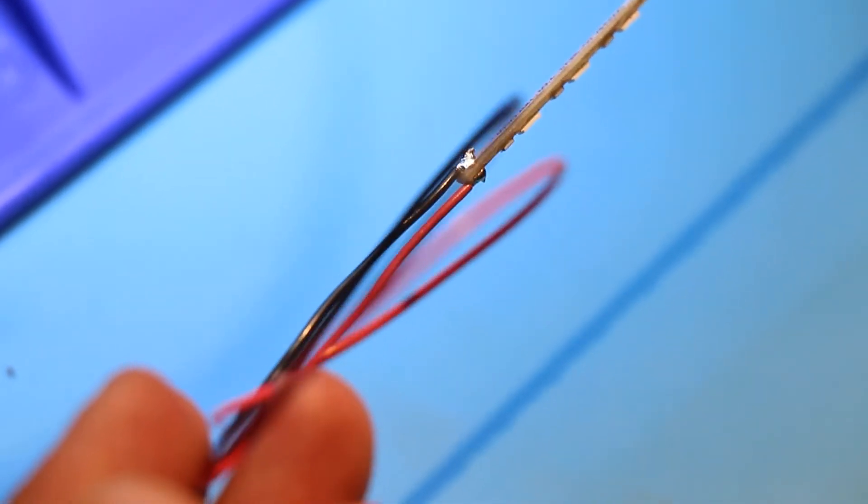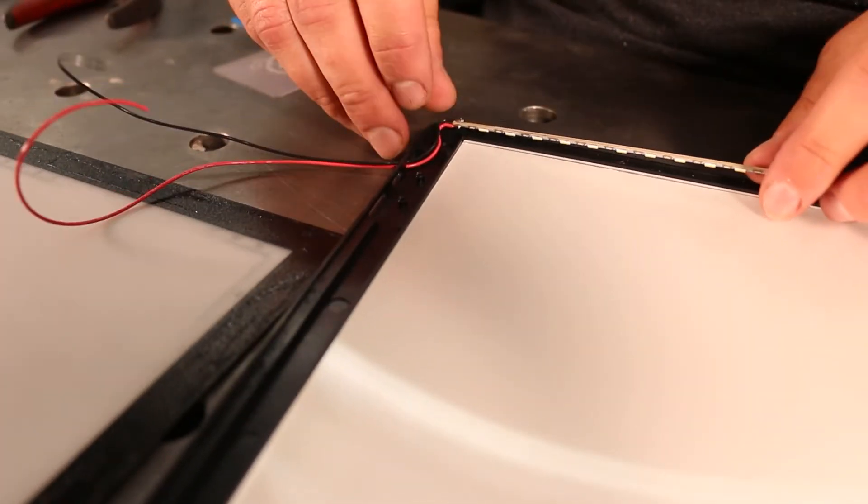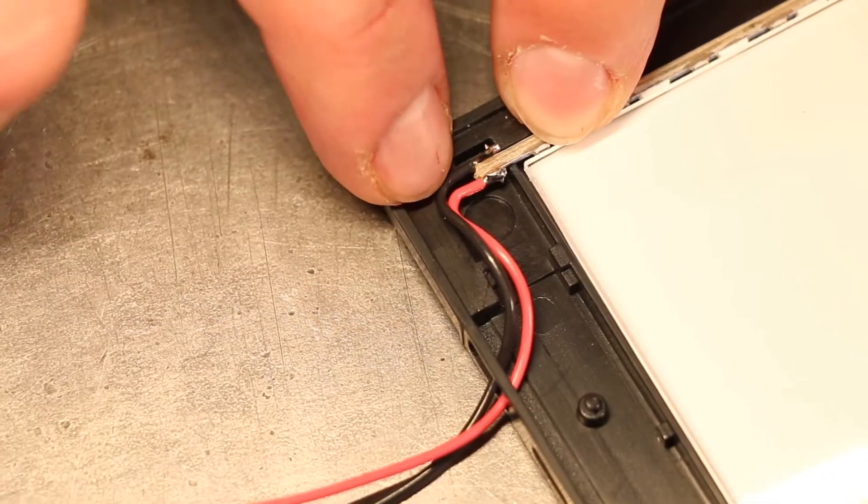Now it's time to put it back into the base panel. Be sure to route the wires into the existing gaps in the base panel and out through the holes in the side of it so they don't get pinched.